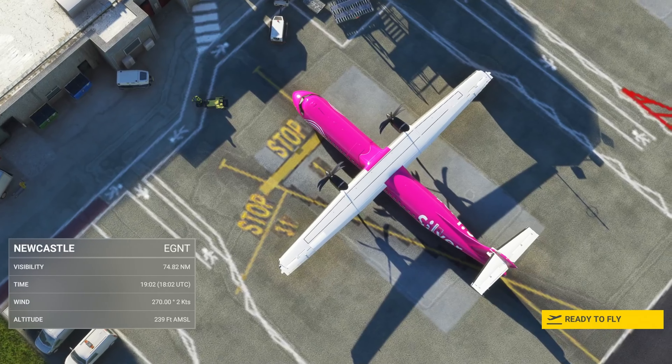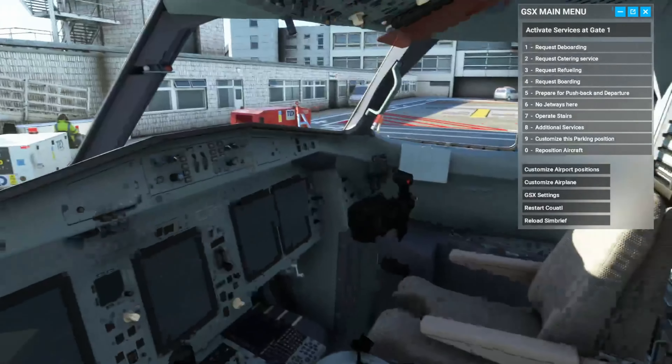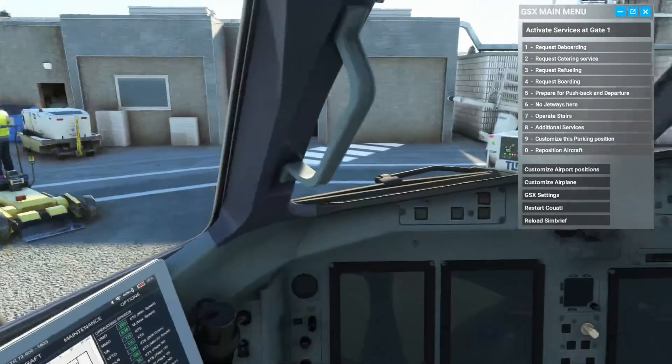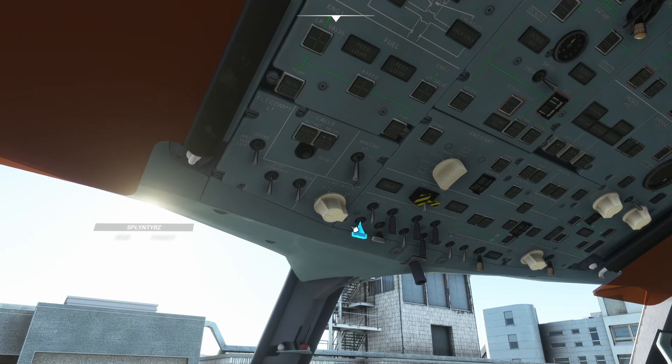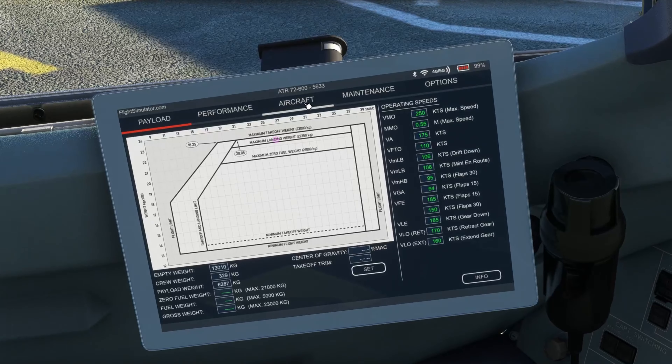Hello everybody, welcome back, hope you're all doing well. It's about time — we are now going to go through the startup guide for the ATR 600, which was recently released a couple of months back. You've got all your screens across here — one, two, three, four, five screens. You've got your FMS down here, your throttle quadrant right here, your overhead panel over here, and it comes with an EFB — not looking at you, PMDG, still waiting on that one.